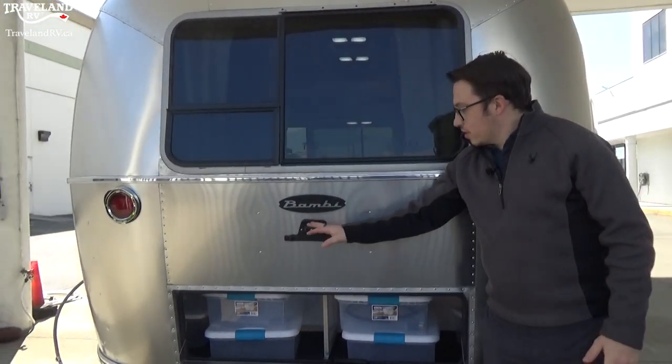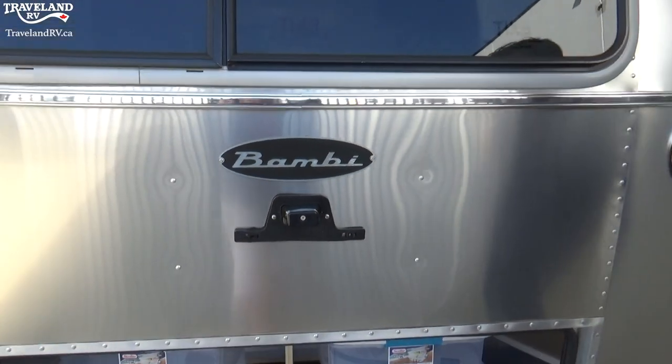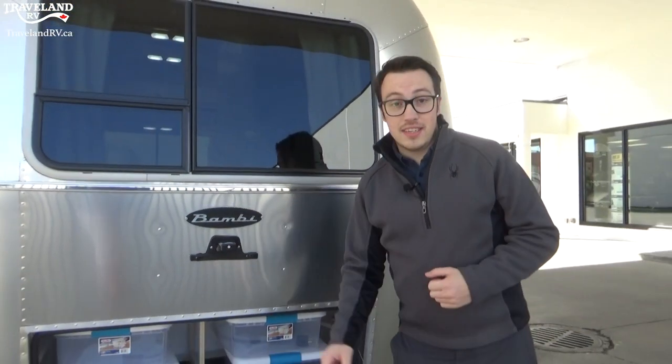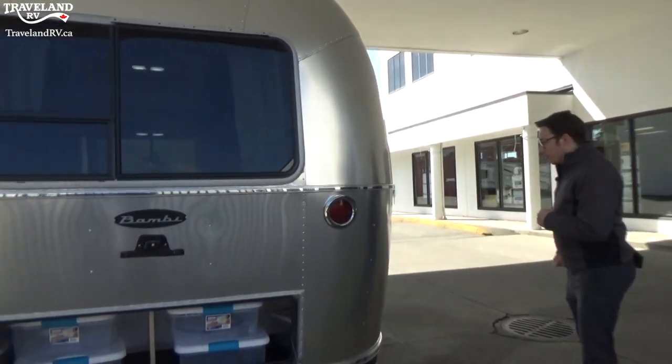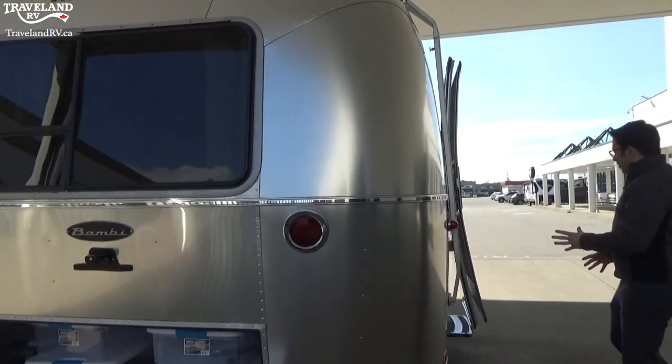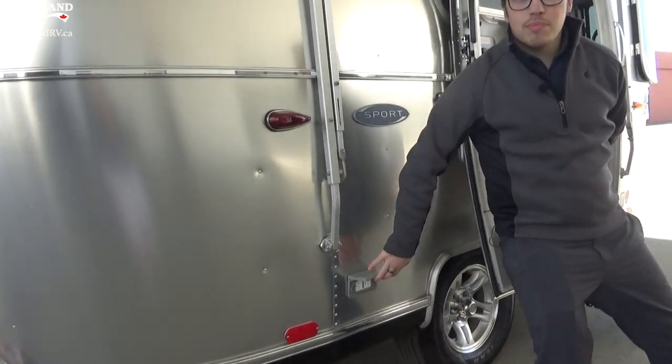Right back here, just in case you had a question — this is just your license plate holder, so when you put on insurance and get your license plate, it's nice and easy to screw in there. There are also a couple of LED lights going along the side, and you'll see a couple of exterior plugins here.